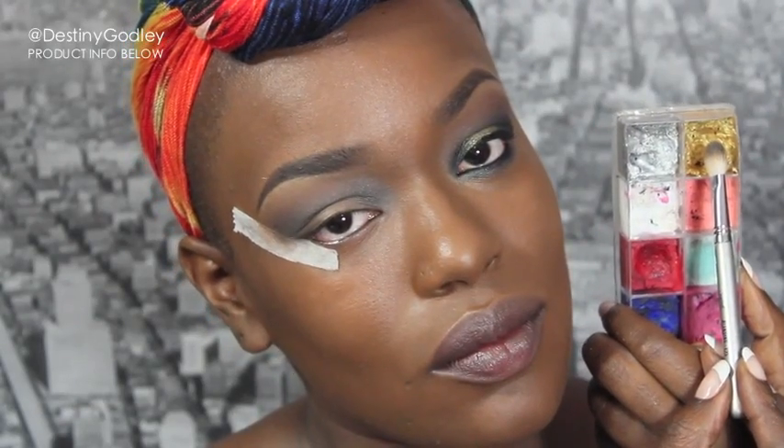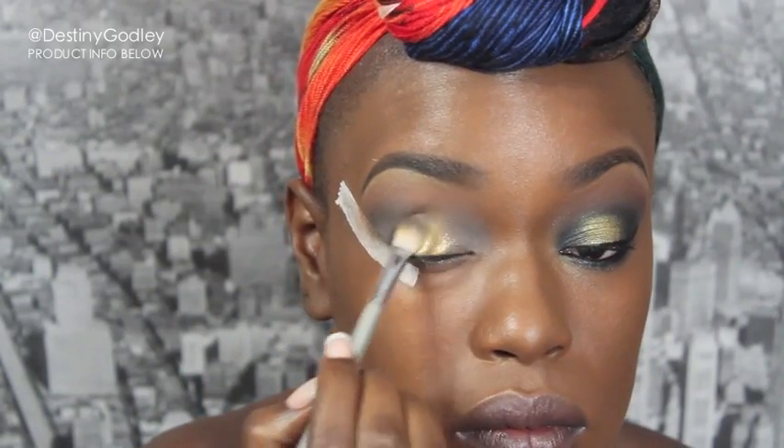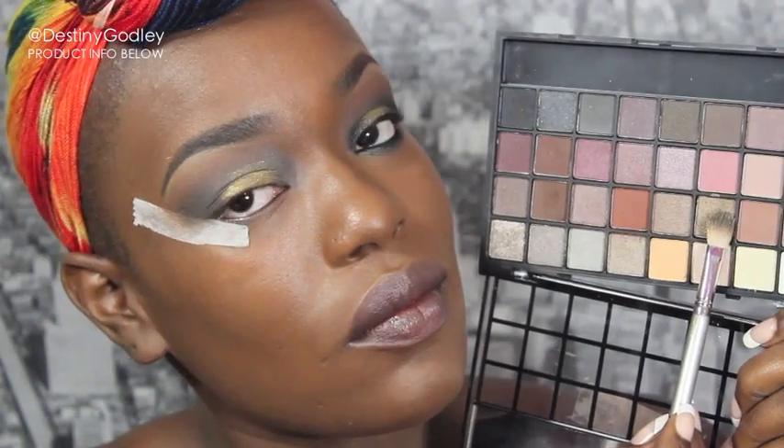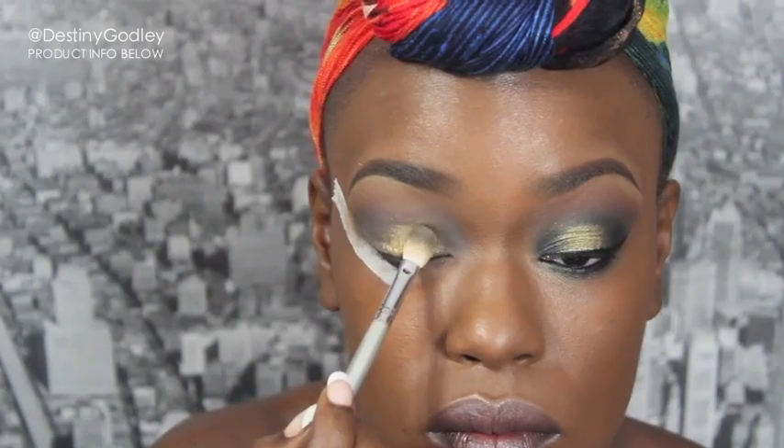Now I'm going to pick up a gold base and sweep that all over the center of my eyelid. Then I'm going to take that gold base and cover it with a shimmery bronzy tone from my e.l.f. palette.